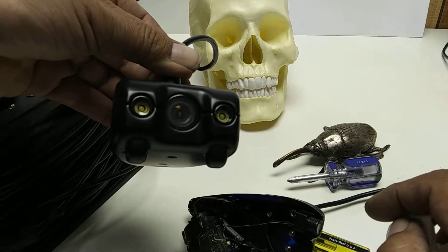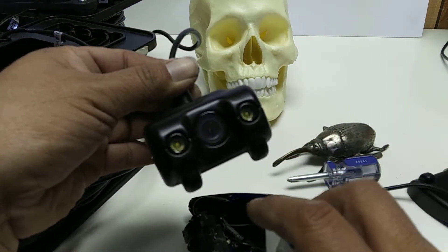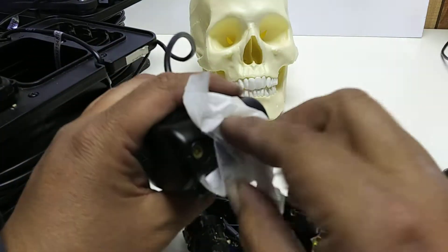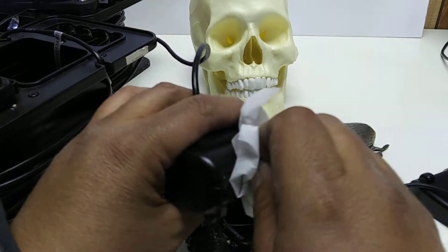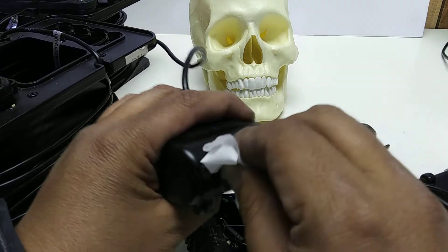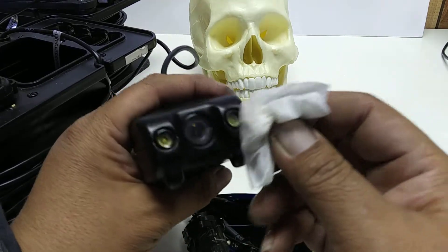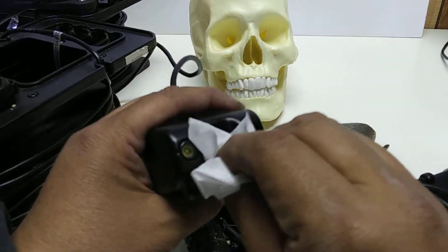I believe this is one of the ones with the LED lights out, but I don't use the LED lights on this unit because those little microbes highlight and you lose a little bit of depth of view. There are some spots on there that aren't coming off.